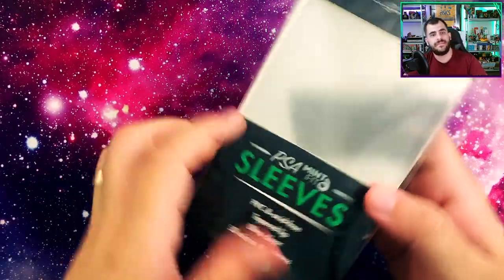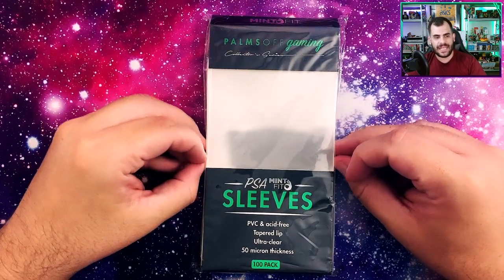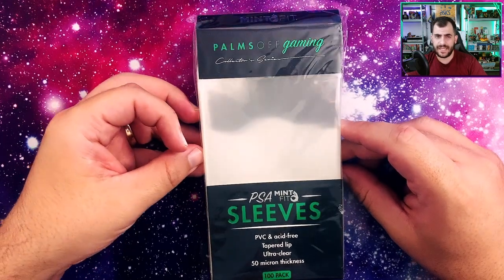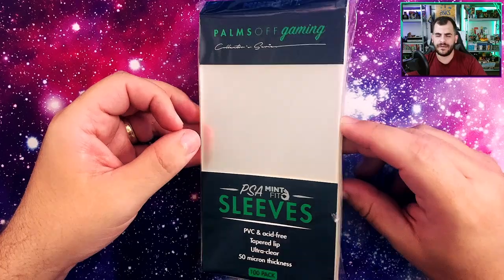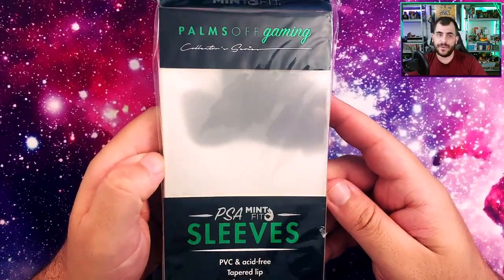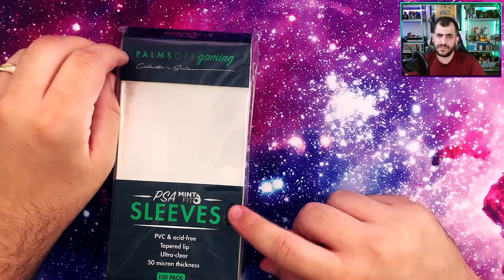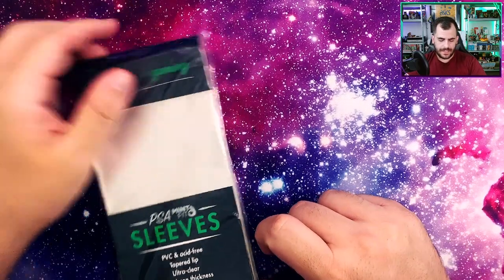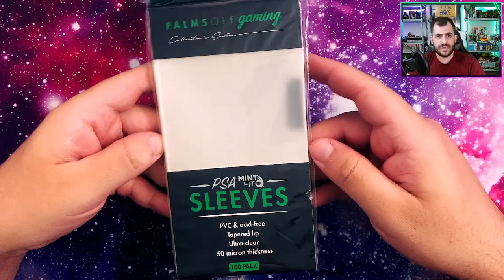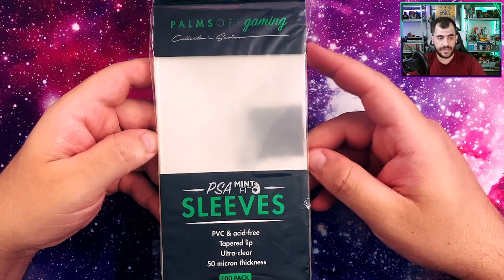Hey everyone, Dan the Cardman back again with something very quick today. I'm going to do a quick review on these PSA Mint Fit Sleeves from Palms Off Gaming. You've seen me do some stuff from Palms Off Gaming in the past — I picked up some sleeves and some card savers from them, or card gratings as they call them. If you're looking for something that's as good, if not better quality and fairly cheap, you need to pick up these. They're really, really good.